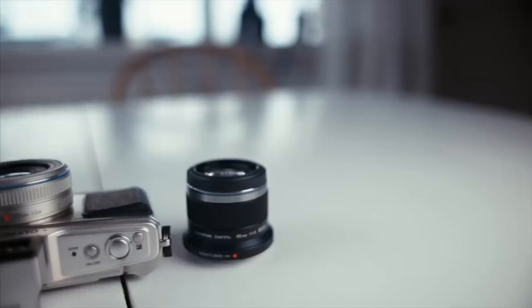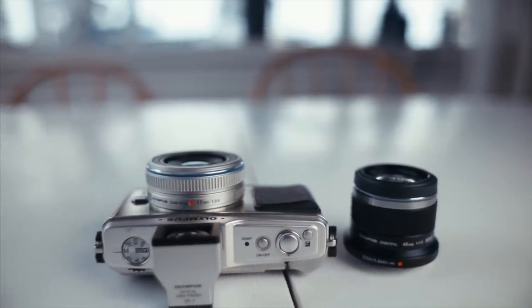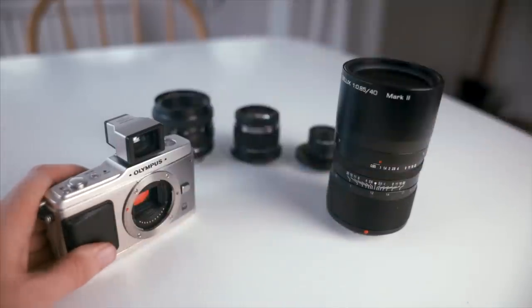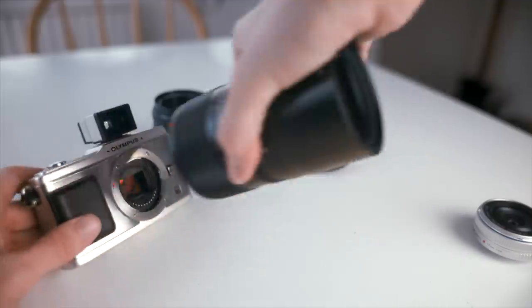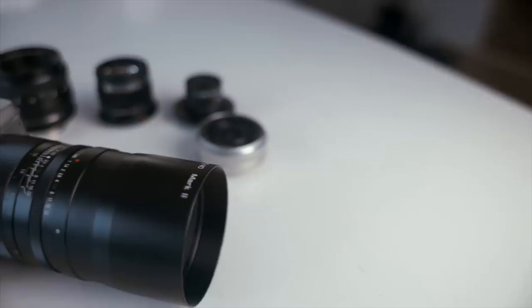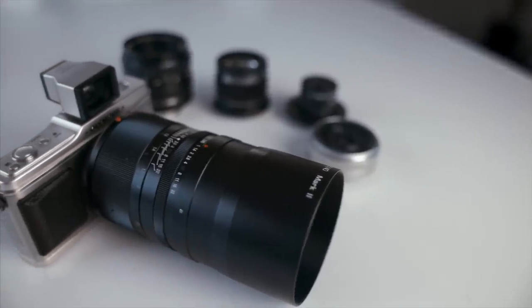That leads us to the third reason. The Micro Four Thirds system is now so mature that there are lenses for every scenario and every budget imaginable. You can adapt almost any old flea market lens, use native glass or special stuff like this Kippon Ibelux 45mm f0.85.